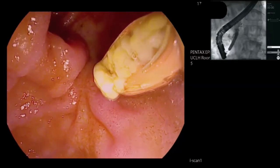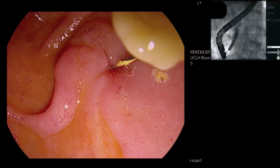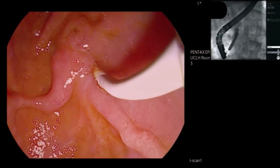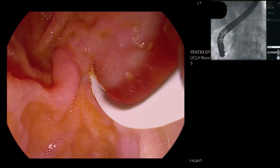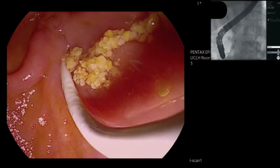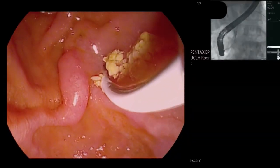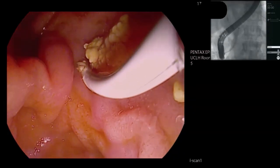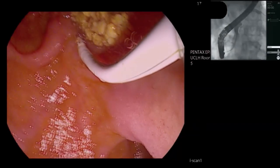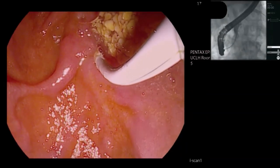Stone material is coming out on the end of the balloon. I'm going to now do another balloon trawl to see if that balloon sphincteroplasty has made it a little bit easier to draw out some of the stones. Look at all those pancreatic stone debris — proteinaceous stones. Not so far the absolute rock-hard stones that we sometimes see in chronic pancreatitis. I'm going to push the scope in a little bit to get a view of the body of the pancreas, taking my locks off and doing anti-clockwise torque with a gentle push.